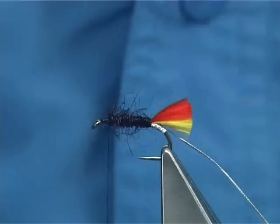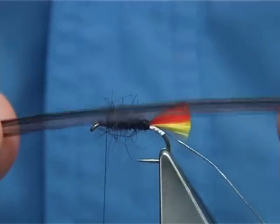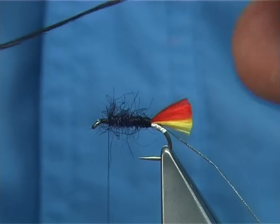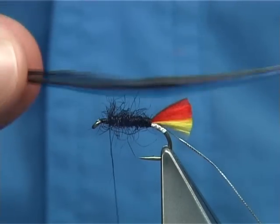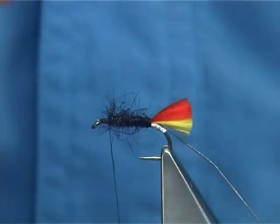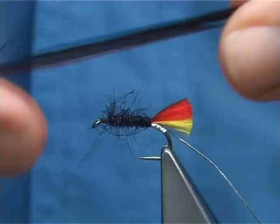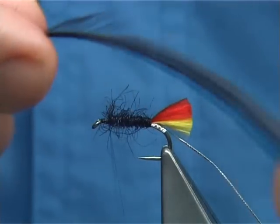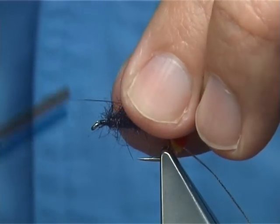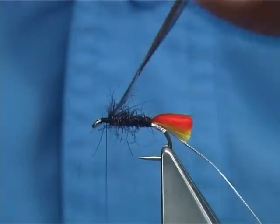Now for the body, this is a black claret saddle hackle — a cock hackle. This is a natural black cape, it is a Metz cape grade 2, dyed claret, and that gives you the darkness that you want. You can mix the colours if you want — you can actually mix a red through it if you want — but I am going to put the red in front of this hackle and then finish off with a black claret hackle in front.